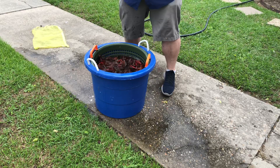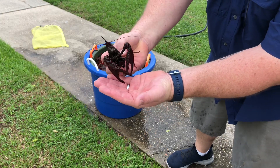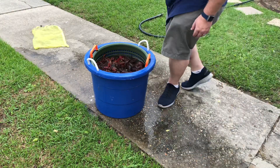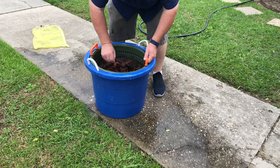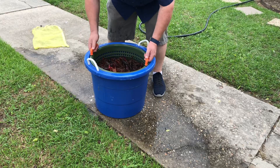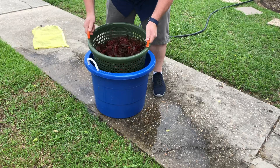Look at this big bad boy over here. Man, he got him some nice claws on him. He's gonna be good. One dead soldier here — toss him out. Not bad at all.